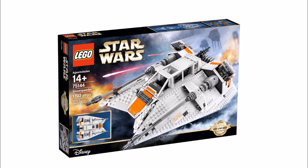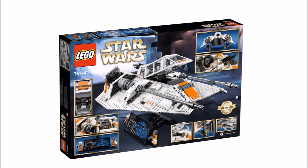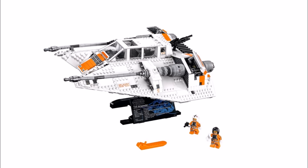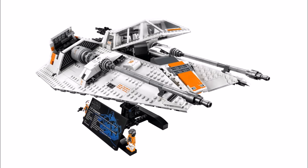Compared to last year's big UCS Hoth set, it looks like they've gone back to their traditional roots by having a display model on a stand, which we like, but if you're more into big play sets it might not be your thing. The Snowspeeder comes with two exclusive minifigures and consists of 1,703 pieces. It will also cost £169.99, $199.99, and €199.99, so it's a lot of money for one vehicle.